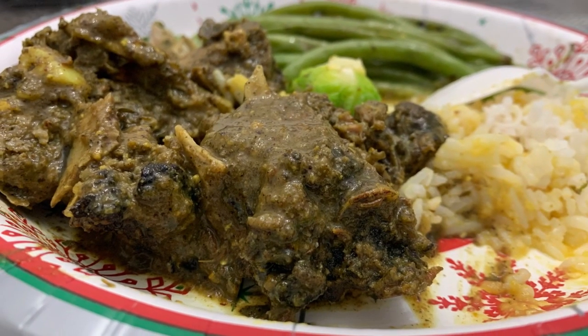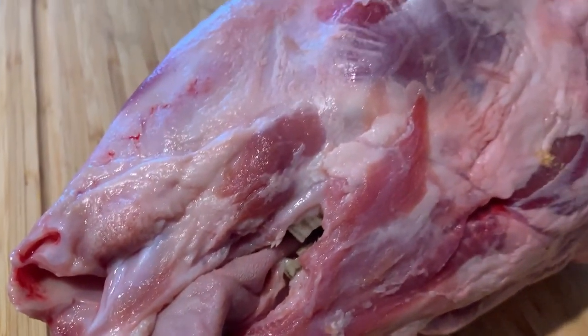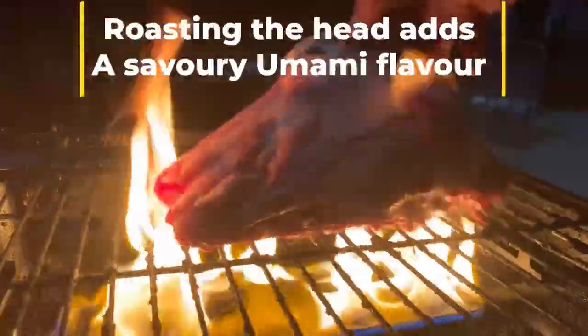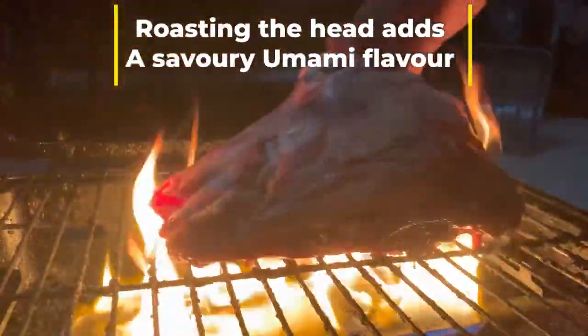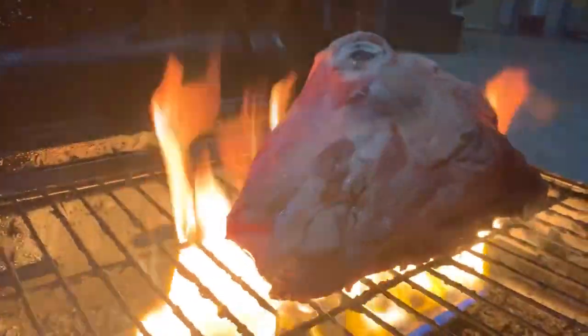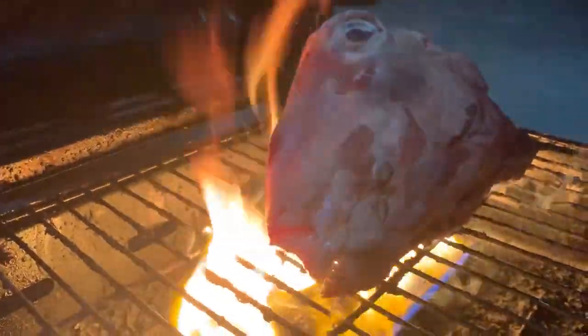Welcome back everyone! Today I'm so excited to tell you what we are going to do. It's going to be juicy, tender, moist, succulent, and oh so full of nutrients. We're going to curry goat head — let's go!